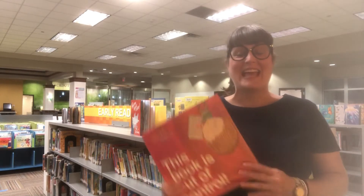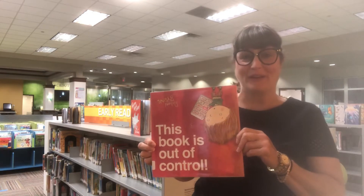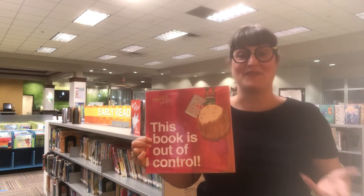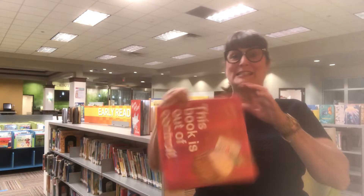Hi everybody! Today I read This Book is Out of Control by Richard Byrne. Wasn't this a silly book? Every time Ben pressed the remote control to get the firetruck started, his dog would do something silly like spin around.